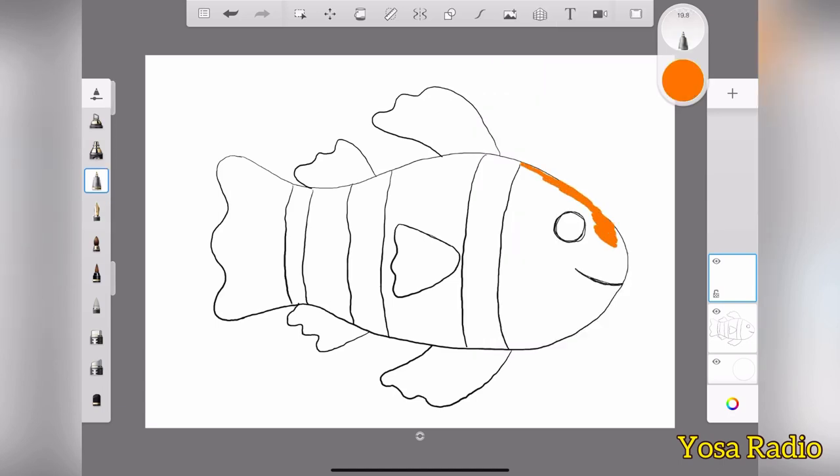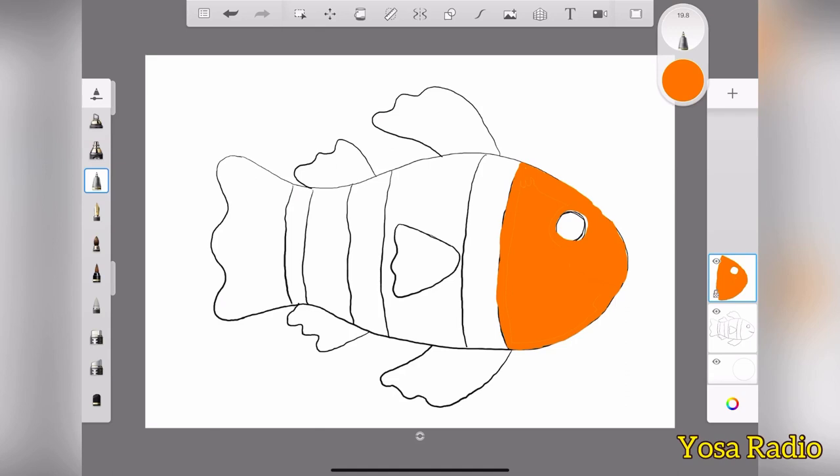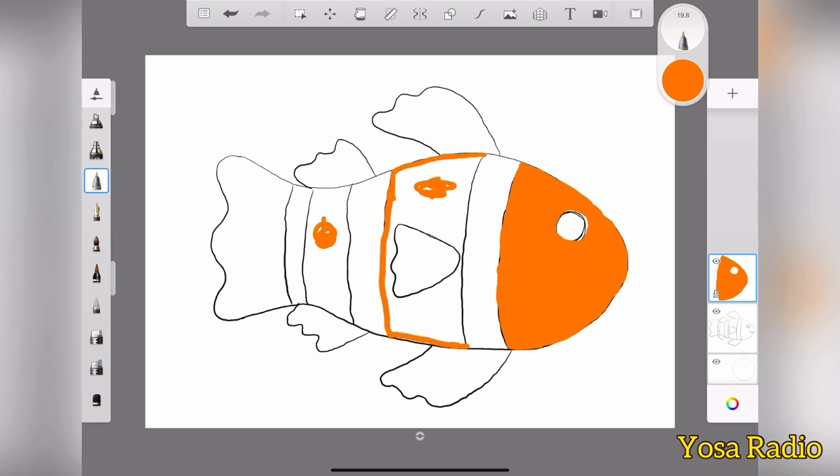And as you know that clown fish is orange, so we're going to color this one with orange. And don't forget that clown fish has two colors — orange and white, right? So we're going to leave some parts here white, but the other parts we still have to color with orange.